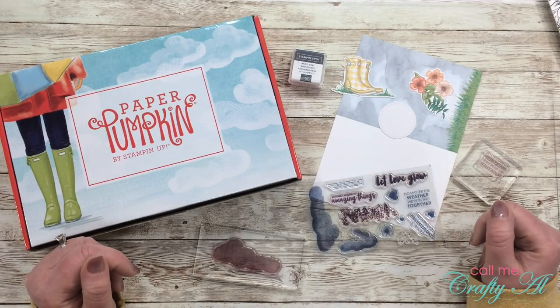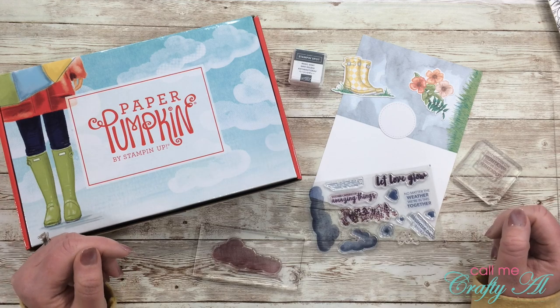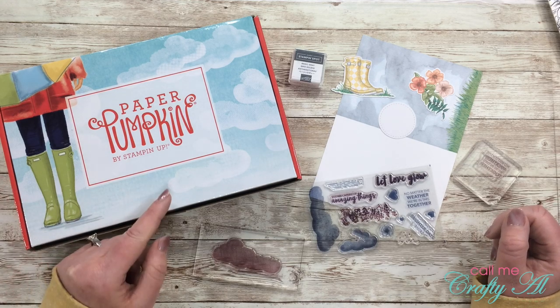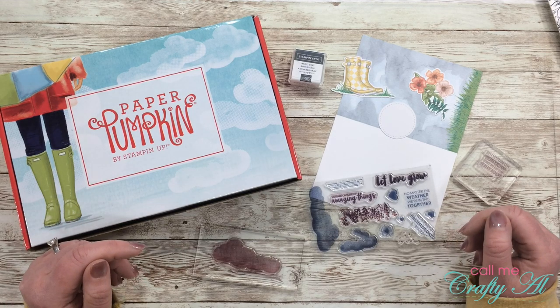Hello crafty friends, it's Alicia of the Call Me Crafty YouTube channel, and in today's video I'm back to make another alternative using the March 2020 Paper Pumpkin kit. I hope you'll stick around and see what I'm going to create.